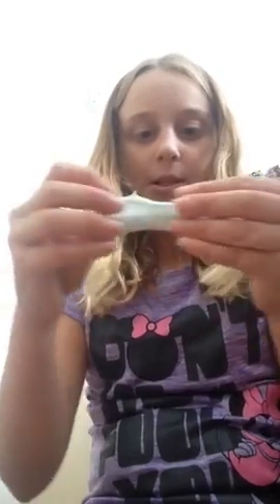Once you start to play with it a little bit it starts to get a little bit harder. If it's really too slimy and not getting better after a minute or two, you can add a little bit more glue and maybe a tiny bit more laundry detergent. I'm using Gain laundry detergent — as long as it's not watered down it should be fine.